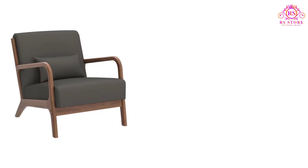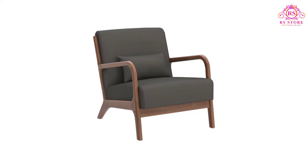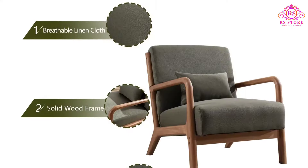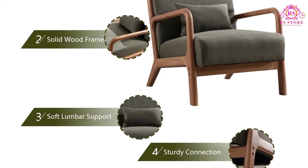The Inzoy Mid-Century Modern Accent Chair is an ideal blend of comfort, style, and durability, making it a fantastic addition to any living space. With a seat and backrest filled with high-density sponge, this chair offers exceptional softness and comfort.